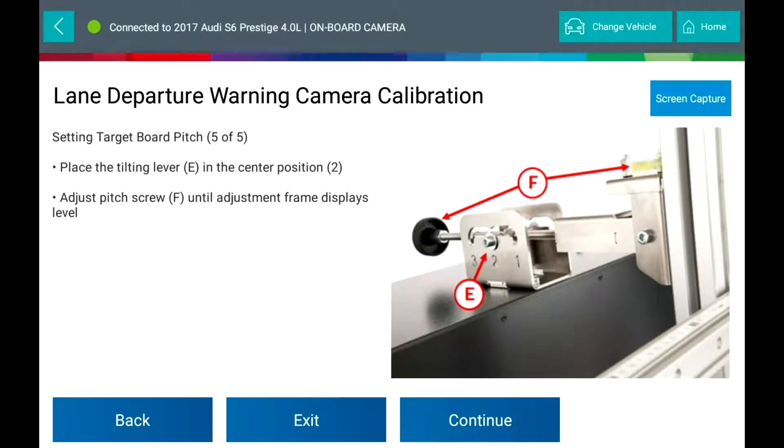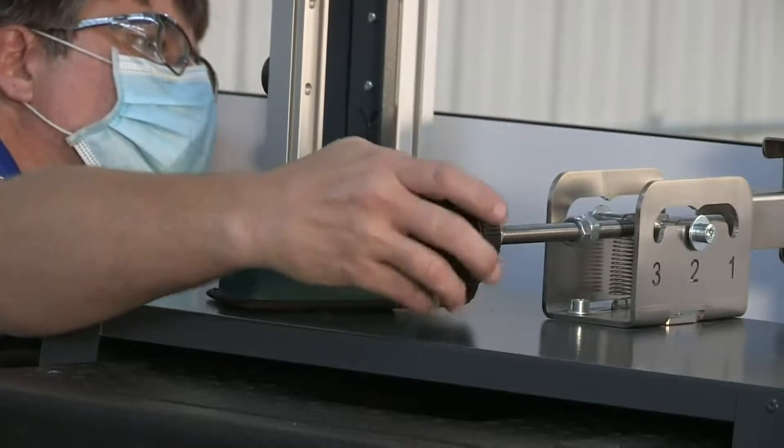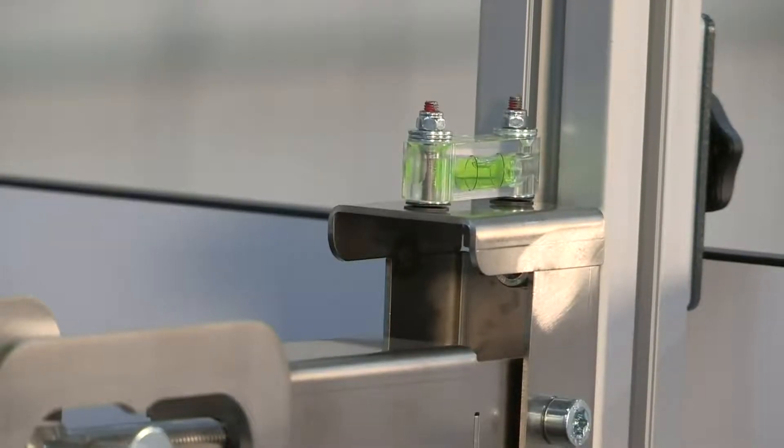Setting the target board pitch: place the tilting lever in the center position. Adjust the pitch screw until the adjustment frame displays level.